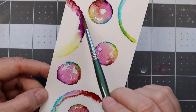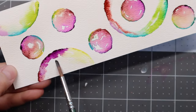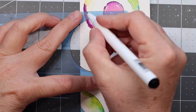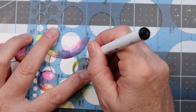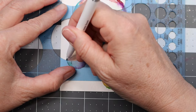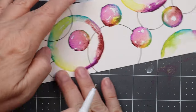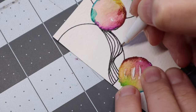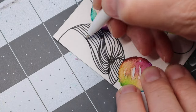Those colors are super vibrant — they are considered student grade, whatever that means. I really enjoyed working with them; I consider myself a student so they worked for me. I wanted to work a little bit more with the provided pen, so I added more circles onto my piece and doodled in them. I'm a little rusty with those doodles, but I just wanted to use all the supplies provided to give a comprehensive review.